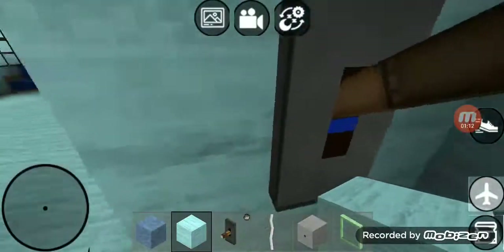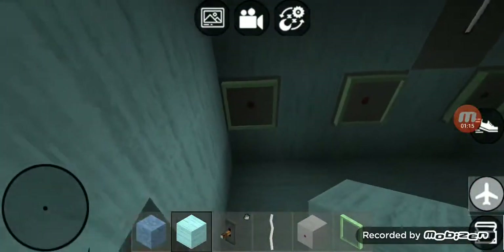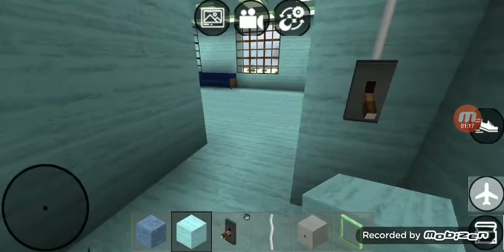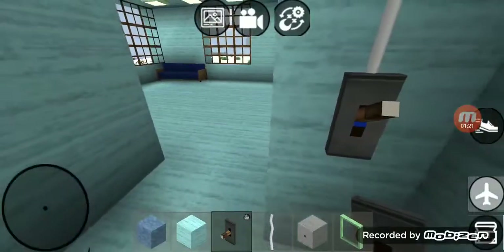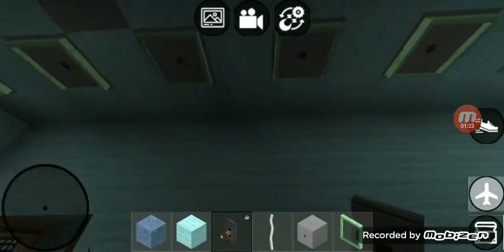Right over here in the hallway we've got one switch right there. That switch goes to the seven recessed lights — it goes to those seven recessed lights I just showed you. That switch also goes to that secondary light.